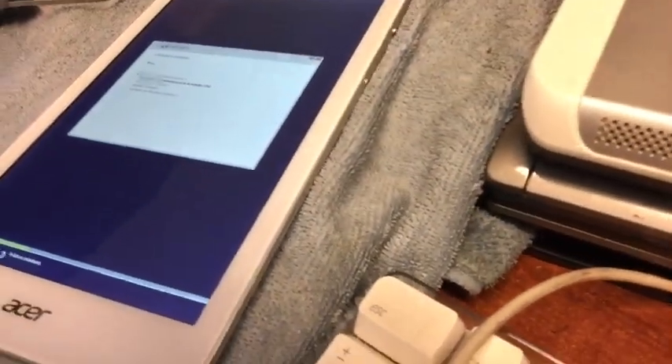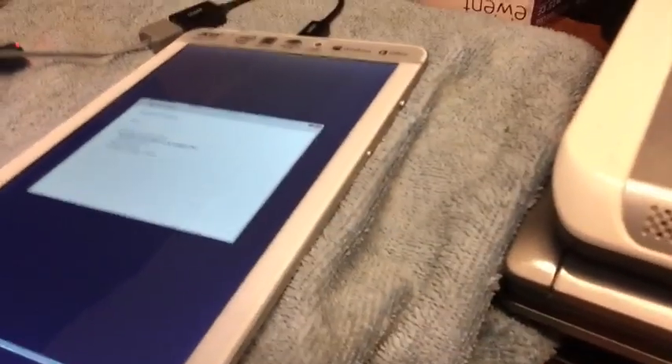We're just going to install Windows 10 on this because I really like Windows 10. This will be the first Acer Iconia W8 with Windows 10 installed on it. We just have to see how it will boot and work. If not, then we just bricked a brand new tablet. We're going to let this go and I'll get back after the reboot.